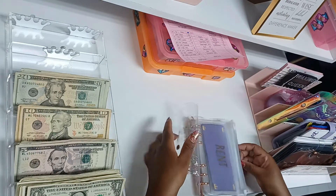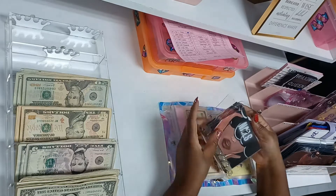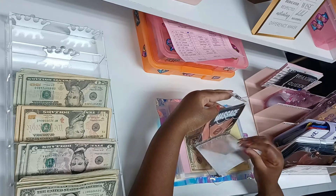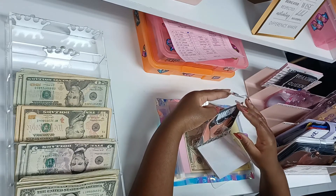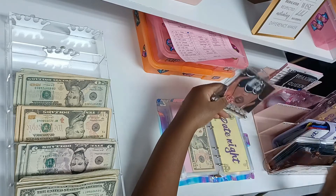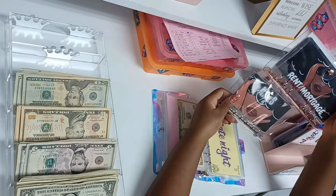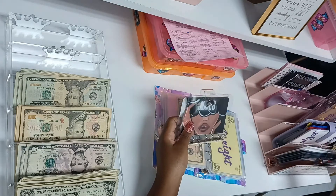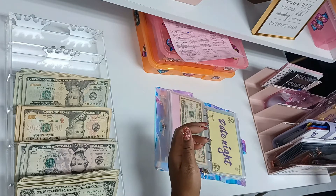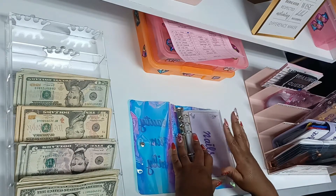This is another little beauty binder I make that I'll be selling as well — we have nails, hair, massage, facial, makeup, and miscellaneous beauty. These are super cute — I made them for myself. I'm going to start this one in March. Nails is going to get $20, so now we have $40 in nails.